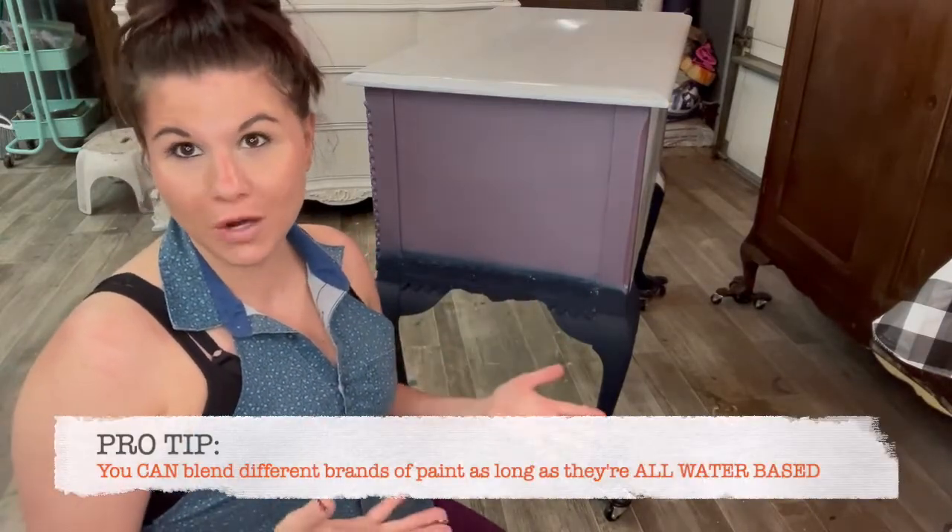I get asked all the time if you have to use the same brand when you're blending. And the answer is no, you don't. Just make sure your paint is both water-based.